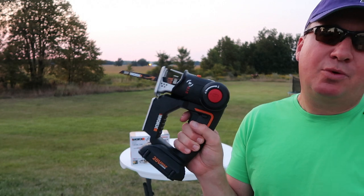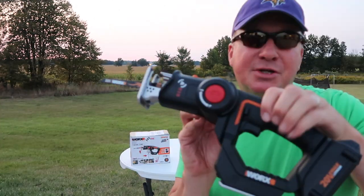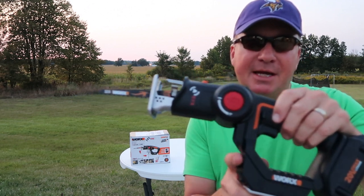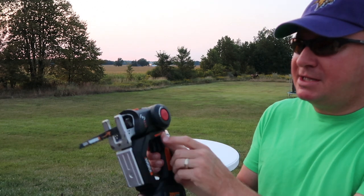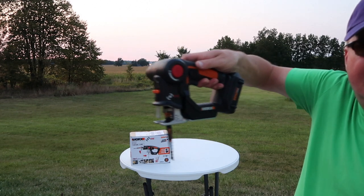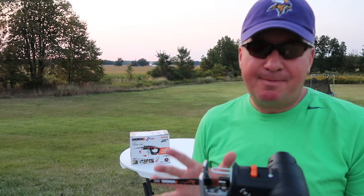In my video, this thing worked really awesome. I was just really impressed with this battery right here. It actually is a two-item saw. It's a reciprocating saw like a Sawzall, and then you push this button and it rotates — you can rotate that blade around and it's a jigsaw. I've had really good luck with this and was very amazed with it.